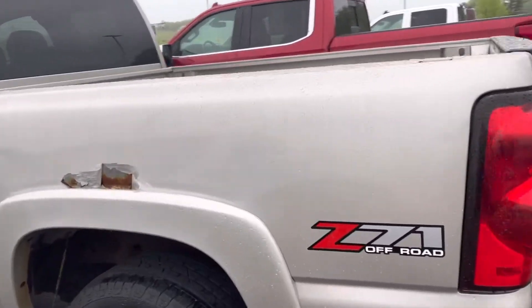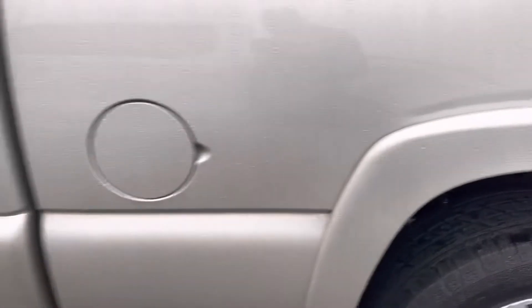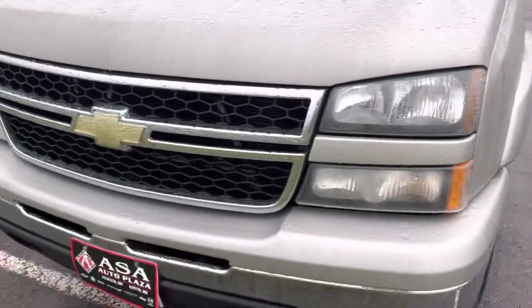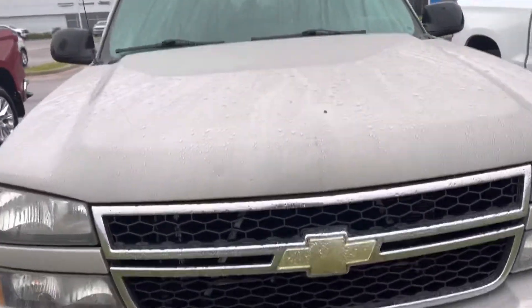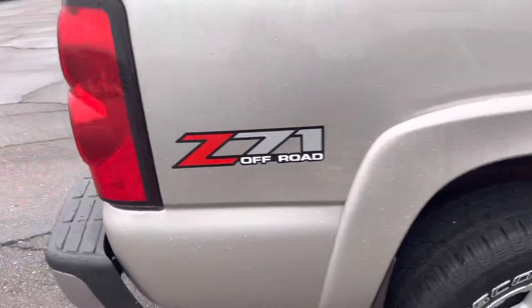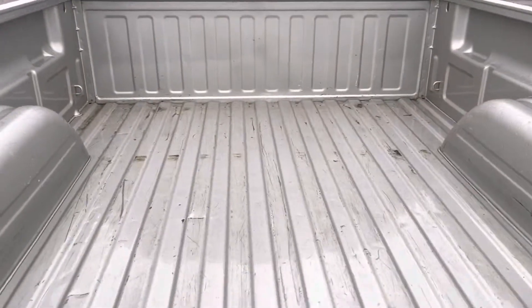Hey Phil, here is the Chevy that you're looking at. Just wanted to show you some of the rust and stuff like that. Sorry, it's a pretty rough day out today — I hope you can hear me. Besides the one rust spot, the truck's in good shape.